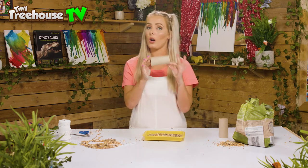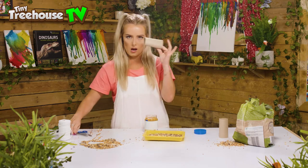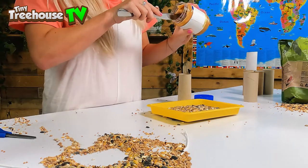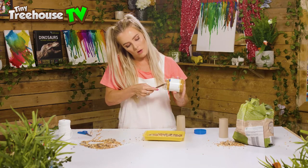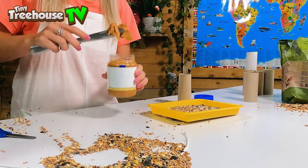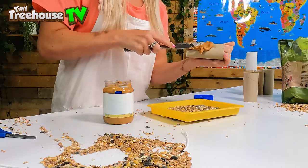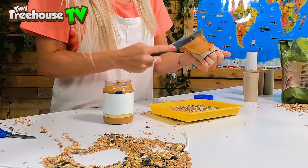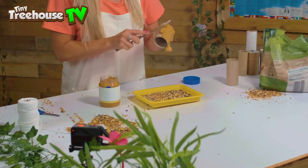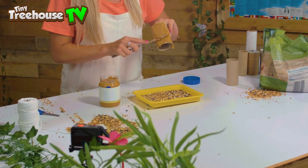We are going to take our toilet roll holder and our peanut butter. All we're gonna do is cover our toilet roll holder in peanut butter, so we're gonna stick our knife in like this. If you do need an adult because maybe you're small and need help with this part, make sure you ask them before we get started so we don't end up carrying sharp knives around the house. We're just gonna cover our toilet roll in peanut butter like that — look how thick that is! Cover it all the way around and make it super super thick. We want the birds to get super super full off this.